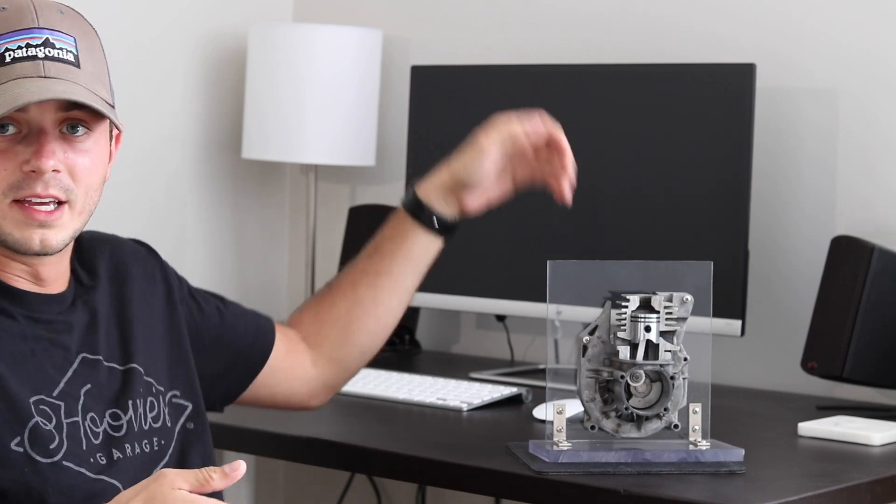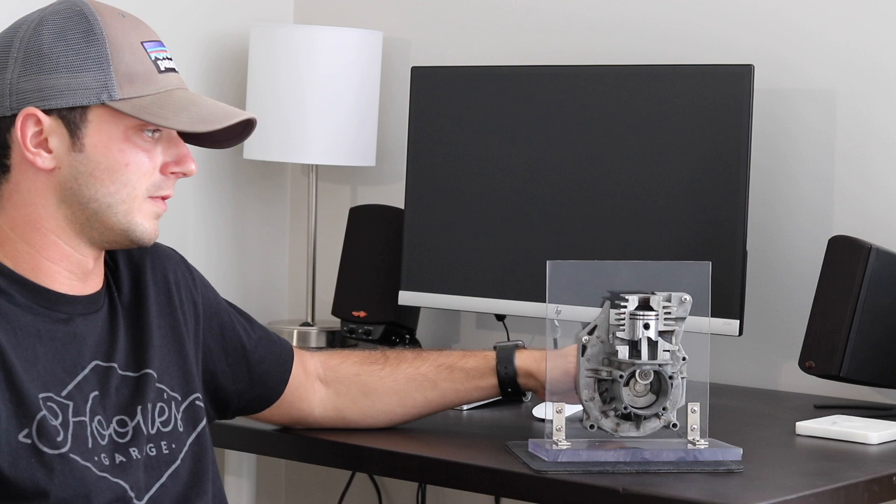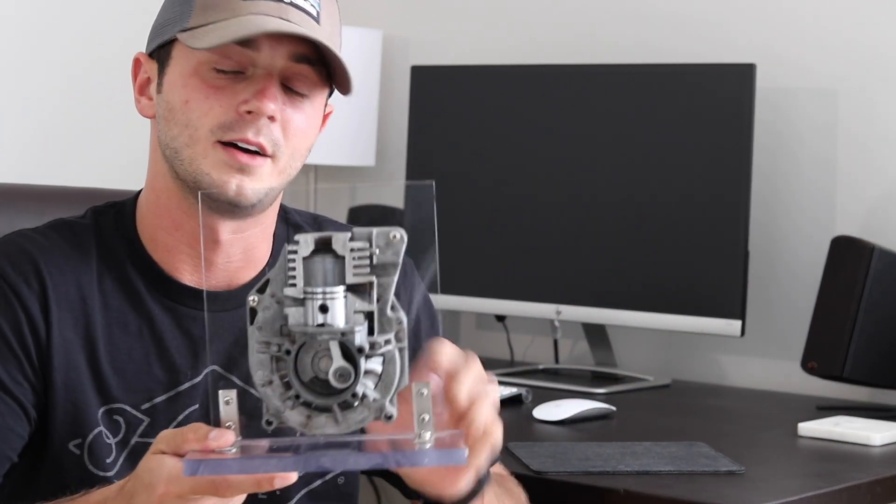Today is a little bit different of a video, but I wanted to show you this small scale tabletop engine cutaway that I made in about high school. I wanted to just show you guys a quick little project — really simple — and hopefully inspire some of you guys to make it.